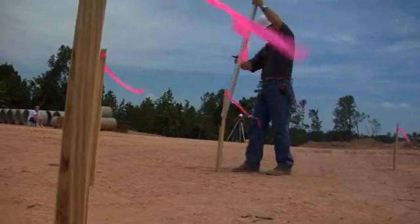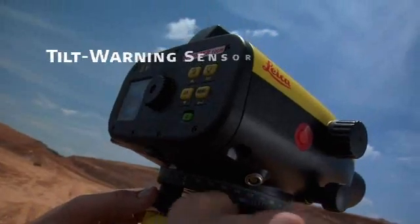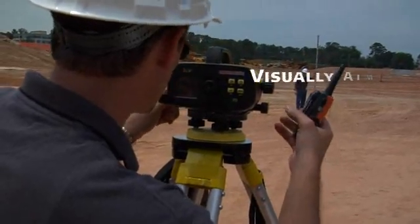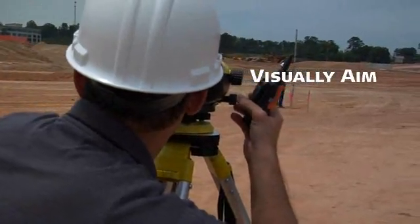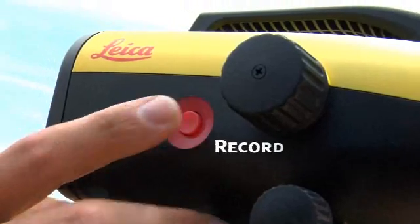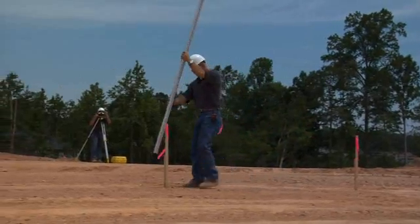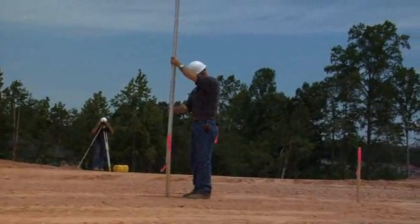To ensure accuracy and reliability, a built-in tilt warning sensor prevents the operator from taking measurements unless the instrument is level. When you're set, just aim through the eyepiece, then push the red button. Sprinter records height and distance automatically. Like a sprinter, its fast, efficient use of your time means you're good to go.